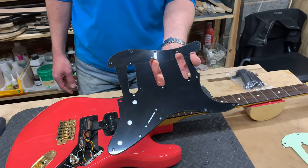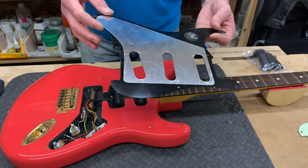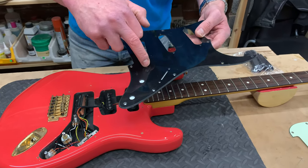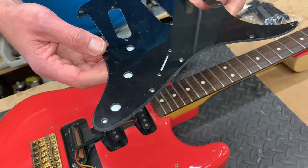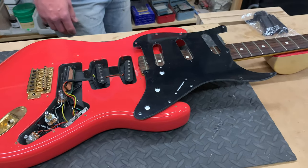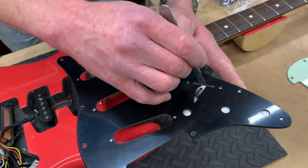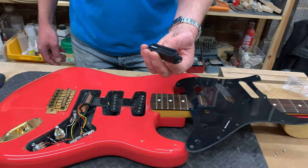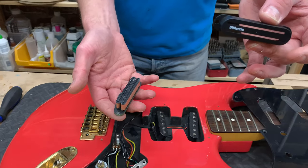This is the new scratch plate that's going on the guitar. It's got some aluminium shielding around where all the electrics are going to go. First thing I need to do is make some holes so that the components can go where they need to go. I don't want to just push through and damage anything, so I'm going to grab a scalpel and make a couple of holes. Luckily, my mate realised that he's got a DiMarzio hot rail, so he needs to get the right kind of cover to fit it.